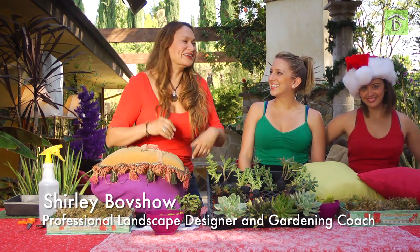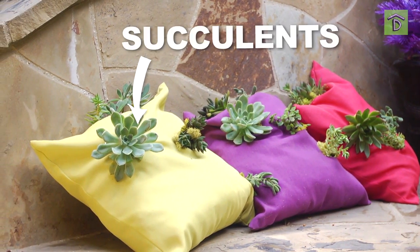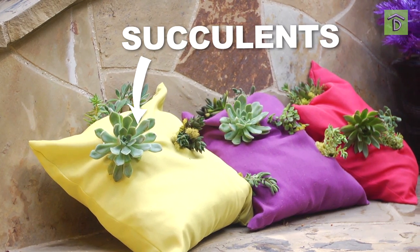It's garden craft time, and just in time for the holidays. We're going to make one of my original designs — a living tapestry pillow made of succulents.